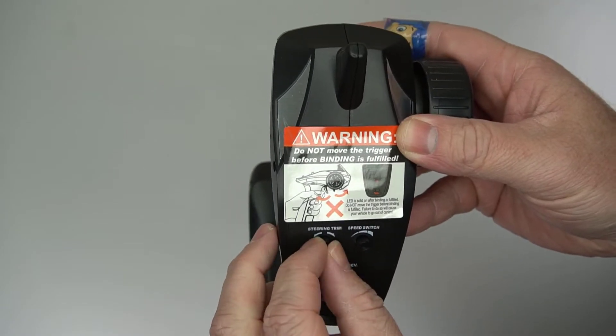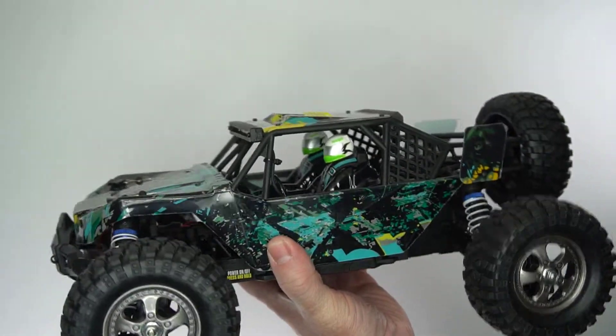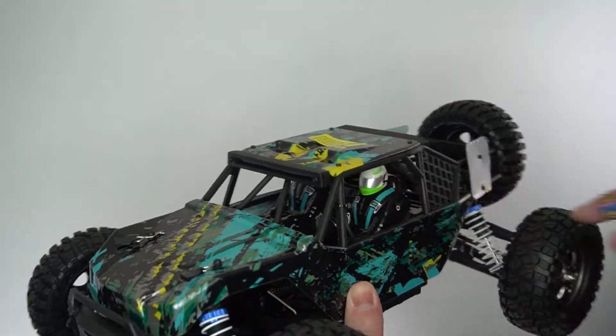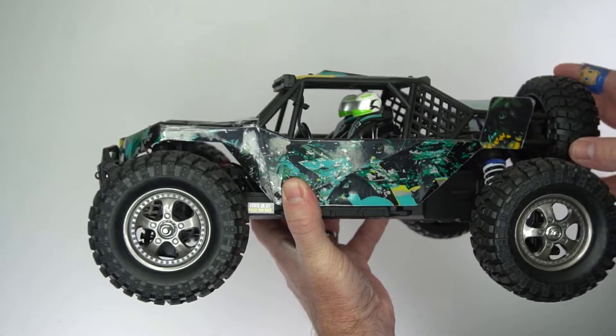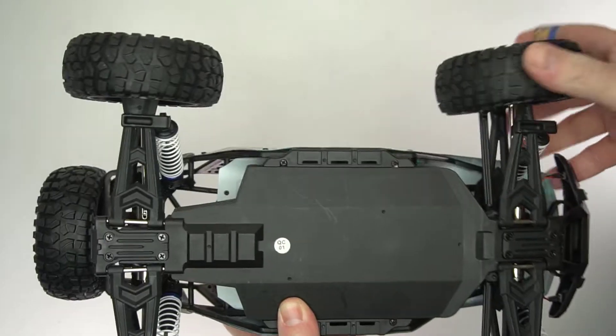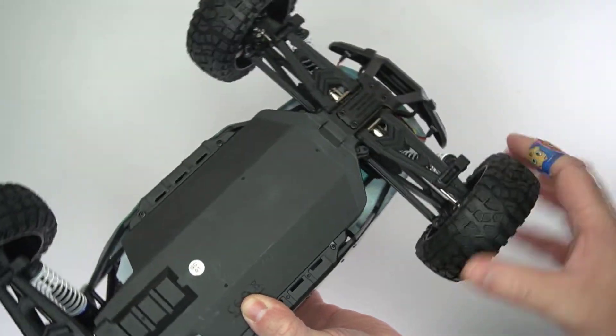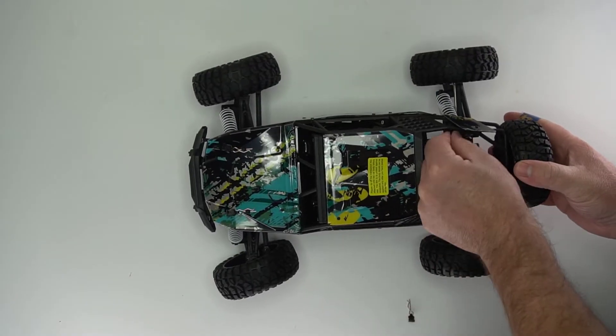It also has a switch to reverse the steering direction. The design is quite nice, similar to other RC cars I've seen before. It is not very tall, which helps prevent it from rolling. The car has adjustable shocks.